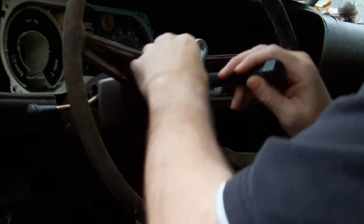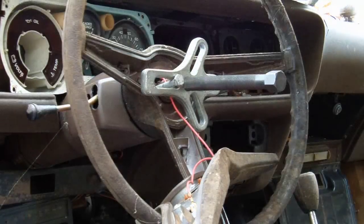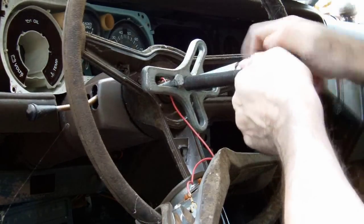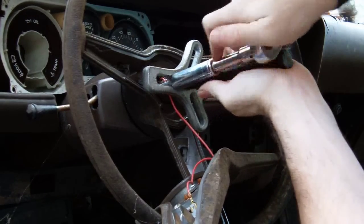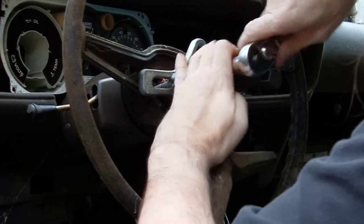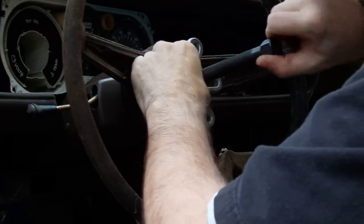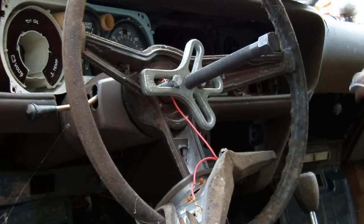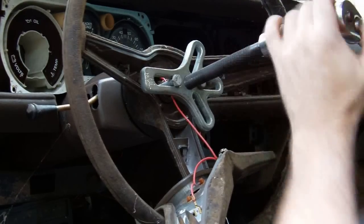Most people are used to watching my videos on After Effects, Photoshop, and so forth. But my first passion is working on cars. Even though some family members, for some odd reason, think I don't enjoy it — whatever. I've always enjoyed working on cars, especially mine. And getting this Firebird back on the road again is a dream.